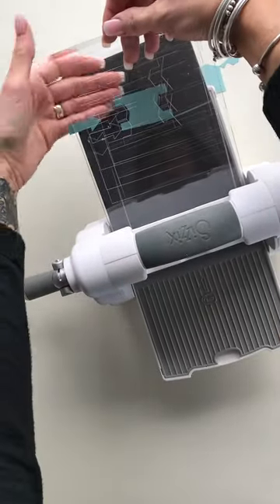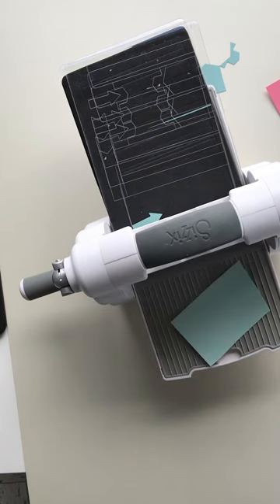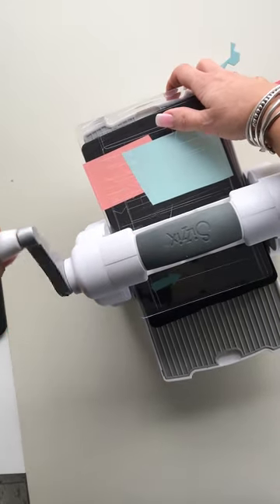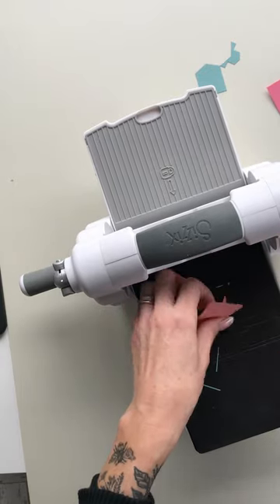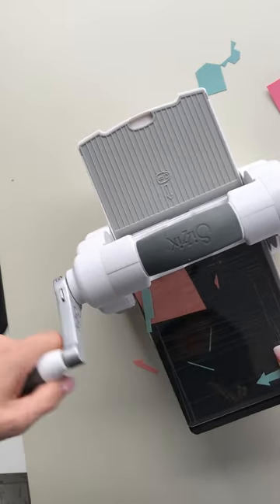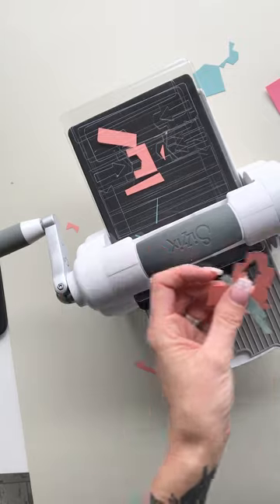So a couple more pieces to cut. I'm going to keep this one because I want to use that one in a minute as a page tab. We're just going to cut a couple of little tabs here that I can use to decorate the journal in a second. Take this colour here and this colour here — you can see there's a little arrow and a little banner. We'll just die cut those and pop those to the side. And there we have all the pieces we need from this die. That's going to create your front covers.